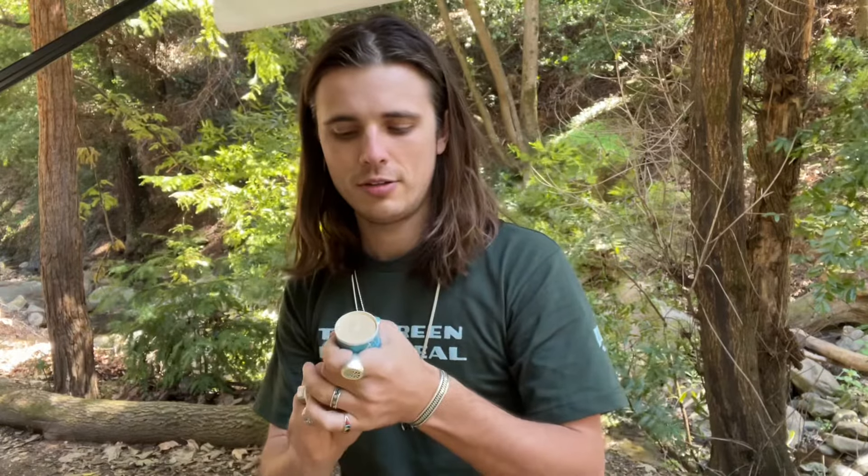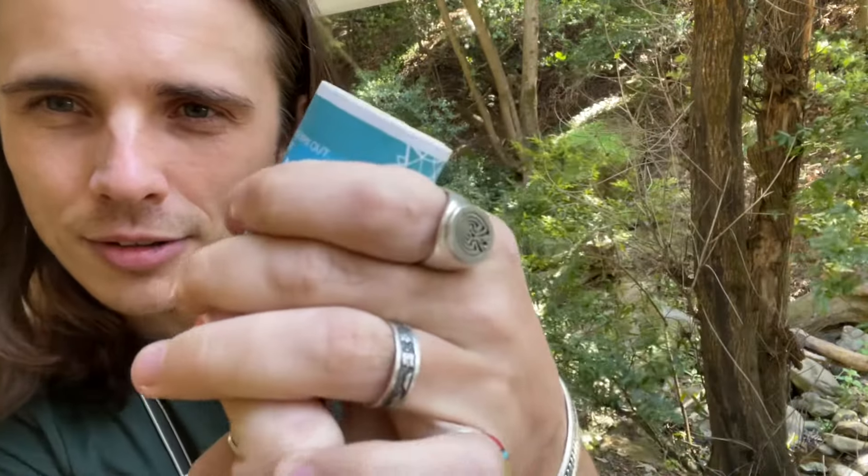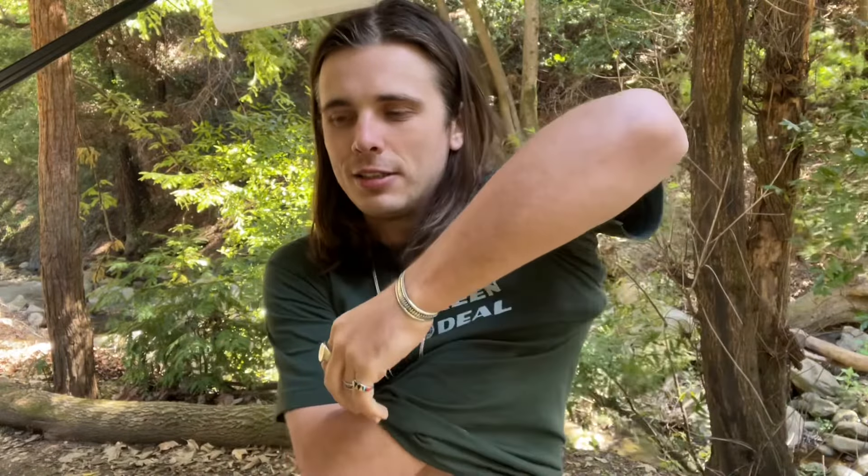I'm going to try it on and see how it feels. Sometimes you get deodorant and it pulls the hairs. Push pop style — push it up, there we go. No pulling at all. Wow, that's nice — it just kind of glides on.